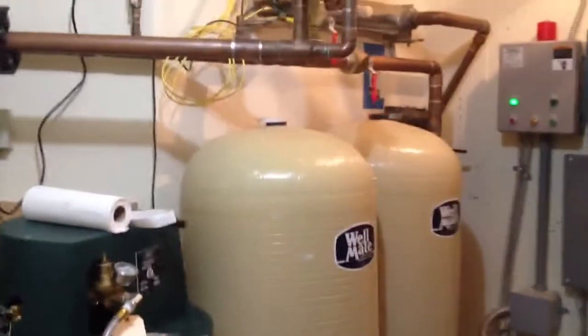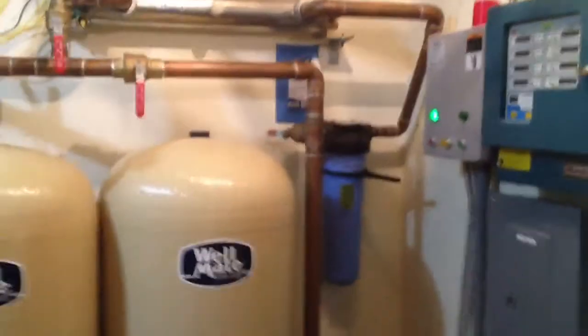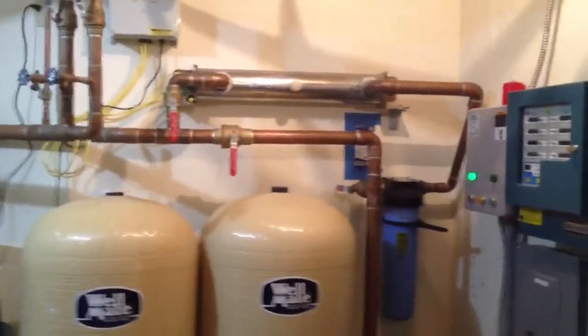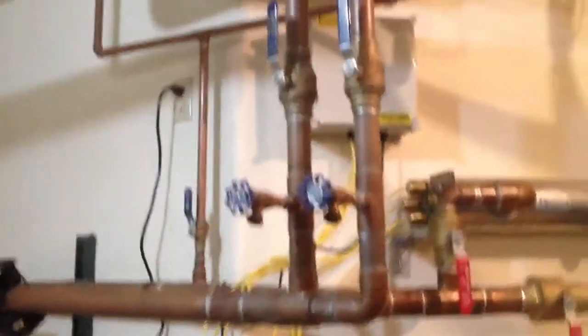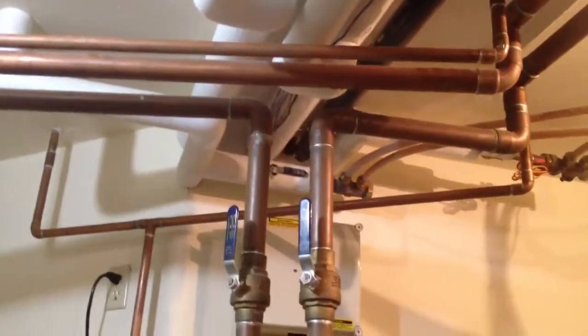We do have a pre-filter prior to all of this, so we can bypass that section. We still have all this downstream of that technology going out to two different inch-and-a-half lines to each farther side of this home.